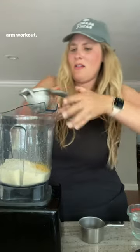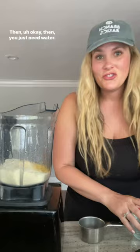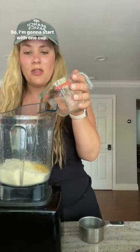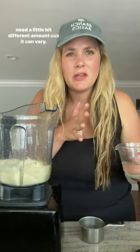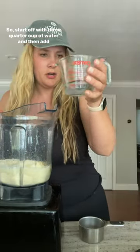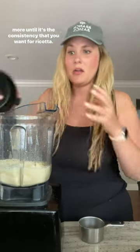It's a good arm workout. Then you just need water. Start with three-quarter cup of water and then add more until it's the consistency that you want for ricotta — every almond flour is going to need a little bit different amount because it can vary. So then you just blend it up.